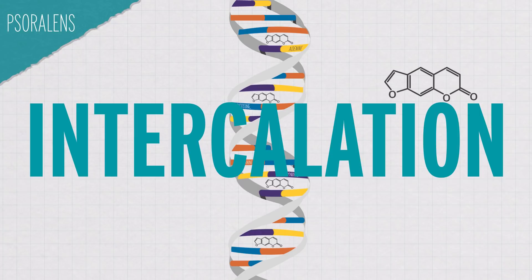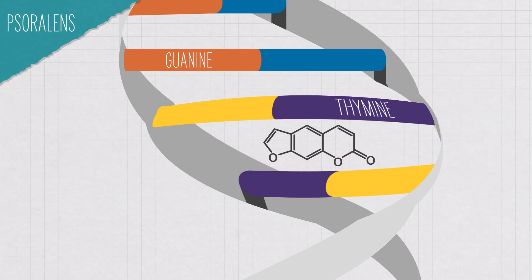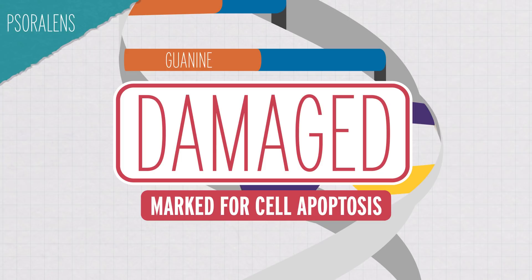This intercalation is not a big deal until you're in the sun. Several wavelengths of radiation from the sun will activate psoralens, so they form covalent bonds mainly with thymine. That covalent bonding breaks the normal interactions between thymine and adenine, damaging the DNA. So then your cells self-destruct, like mentioned earlier.